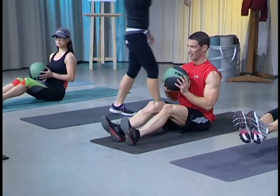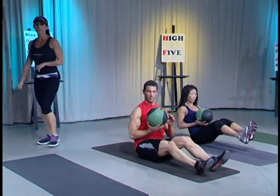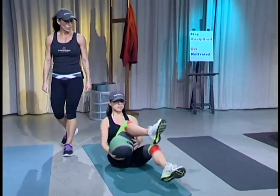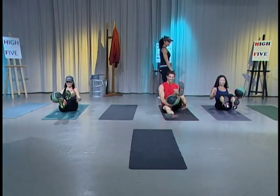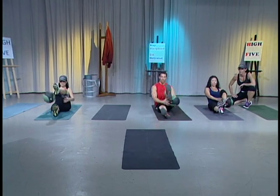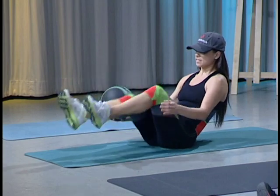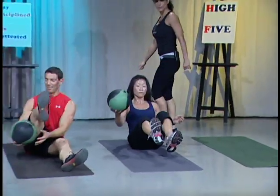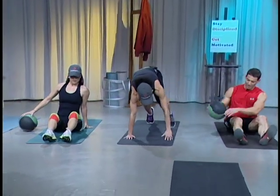You guys ready? Tall spines. Imaginary string coming from the head. Go back all the way until you feel the core engaged. And go ahead and pass underneath. Control. Good. I want you to squeeze those legs — use the muscles in the lower body. Very nice, Annie. Beautiful. Keep it going. Let's do ten more. Ready? Here's ten, nine, eight, seven, six, five, four, three, two. And very last one. All right. Go ahead and set your ball down. Take a quick break.